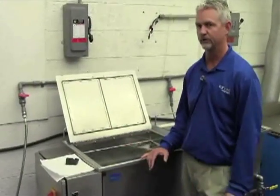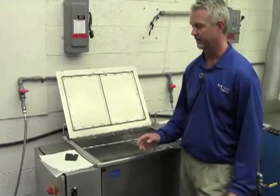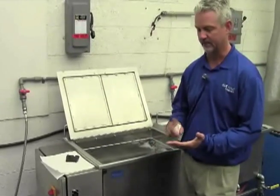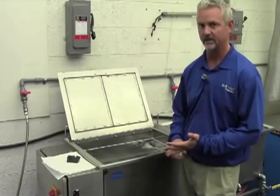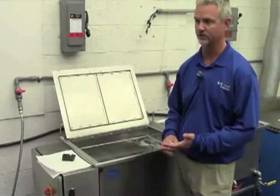So we talked about how the process works, and now we're going to talk about how it relates in a real-world application. In the ultrasonic cleaning process, the chemistry that you use is extremely important depending on the contaminant type, and the concentration of that chemistry is important.